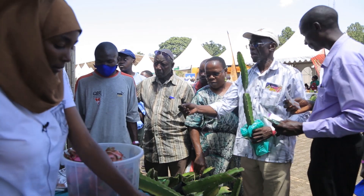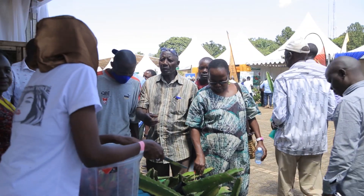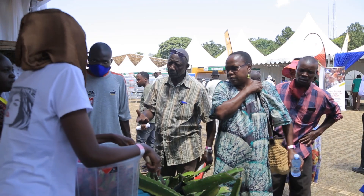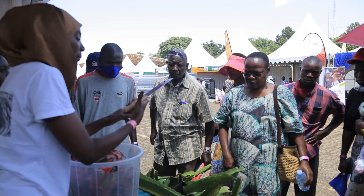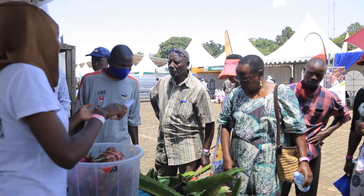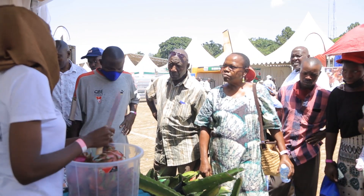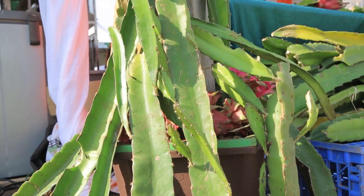Everything is natural. It grows anywhere — it is a dry land fruit, like cactus. It is in the cactus family, so it doesn't choose the weather or the land. Sandy area, clay area, rocky area. There is someone in Kenya who is planting them in a place called Meru and it is very rocky — it doesn't even have much soil — but it is growing very well.